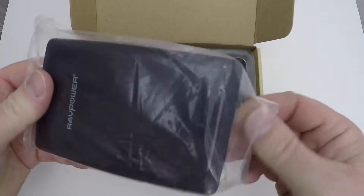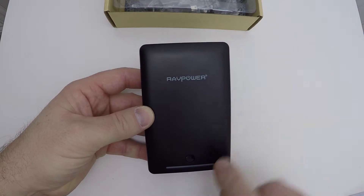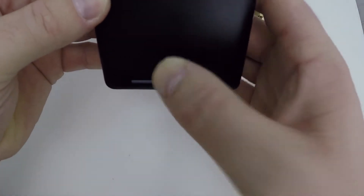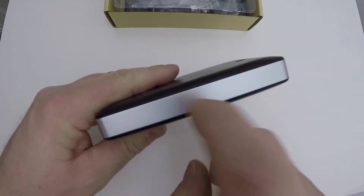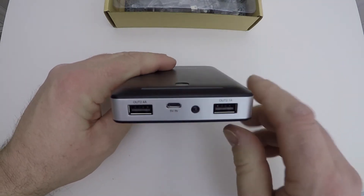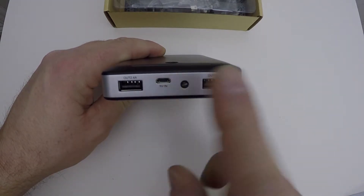Here's the unit itself. If you press this button it gives you four lights to indicate it's fully charged. Press and hold to activate a small built-in LED light — handy in an emergency. The unit is very well made: aluminium all around the outside with a solid plastic top. It has the RAV Power logo and trademark on it. On the front there's a 2.4 amp outlet, a 2.1 amp outlet, and a 5 amp input port to charge the unit.